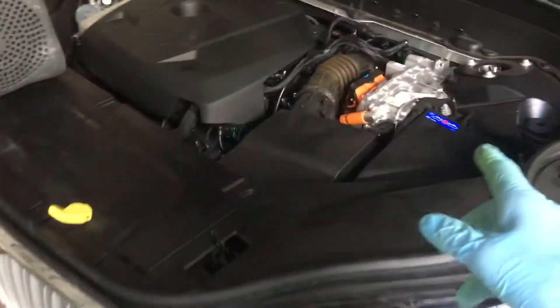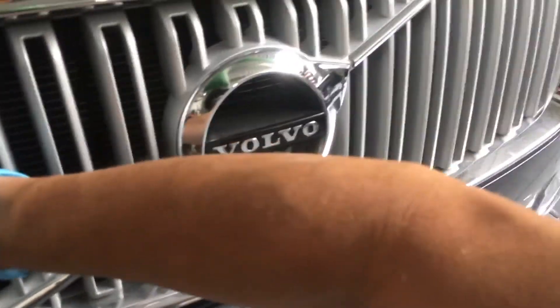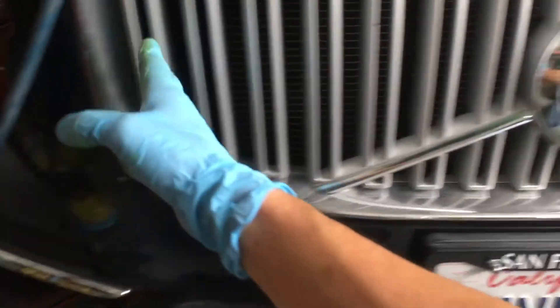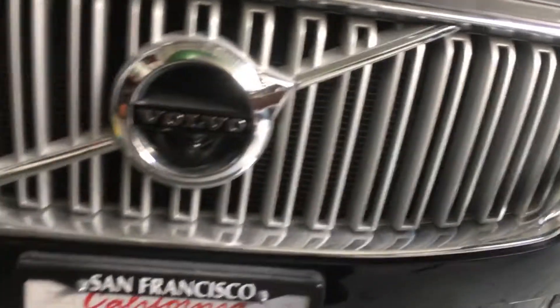2016 XC90 Volvo. This is a hybrid, as you can tell right away by the inverter and the big yellow plugs. This thing has a massive condenser on it. The condenser goes somewhere from all the way over here — this thing reminds me of a 1959 Lincoln — all the way over to here. That thing's a good yard long, and it goes all the way from the top up here, all the way to the top of the other heat exchanger for the intercooler. This thing is massive.